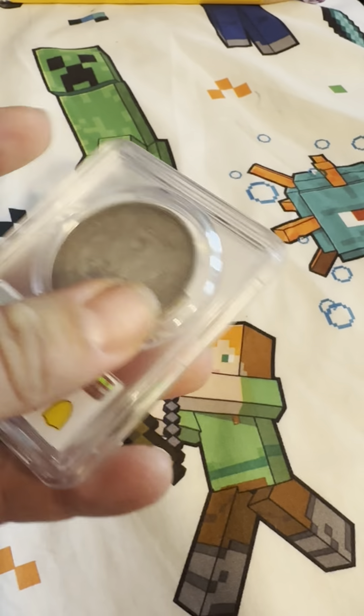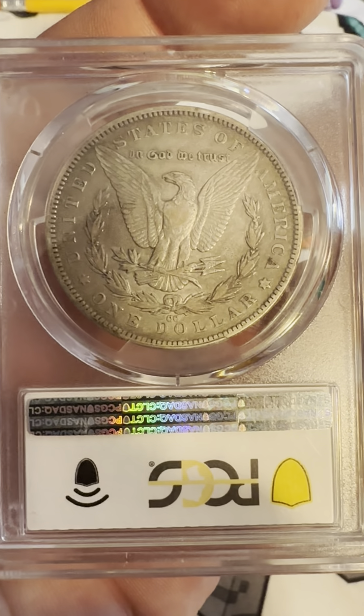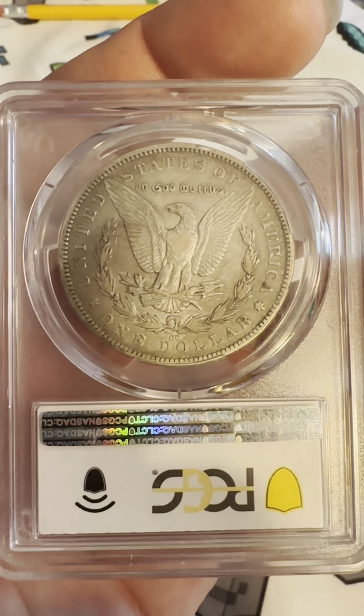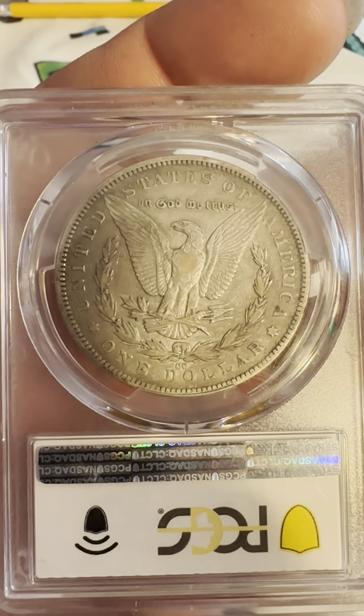And on the reverse we have the CC Mint Mark below the wreath, $1 United States of America, Reeded Edge, In God We Trust, the Fine Arrows, and the Eagle with its prominent wings expanded outwardly.